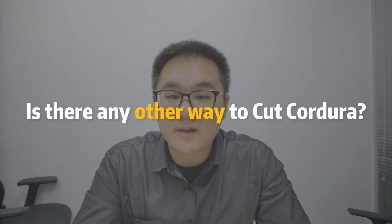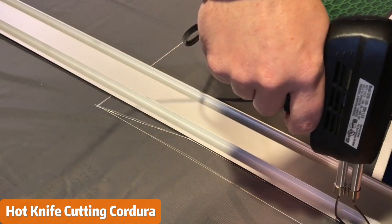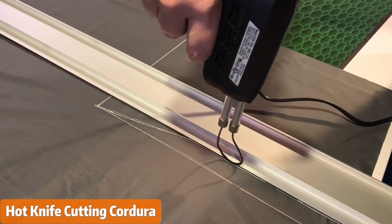Is there any other way to cut Cordura? Well, that depends. For casual projects, a hot knife cutter might be cost-effective upfront. However, if you're looking for production, a laser cutter is a worthy contender and investment to consider.